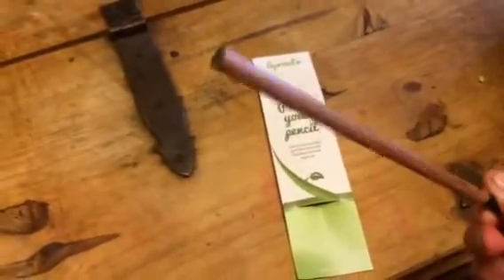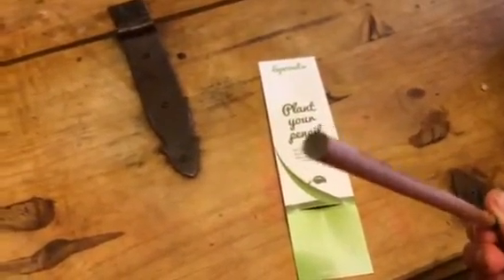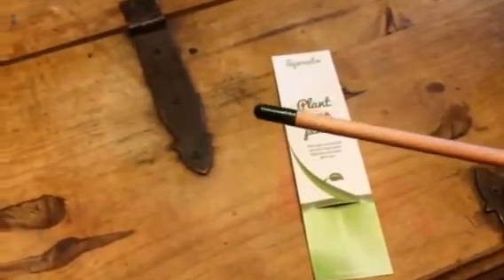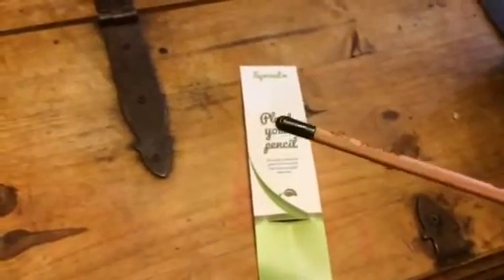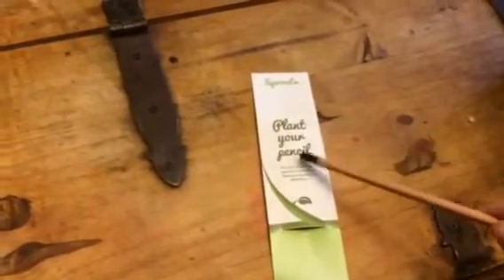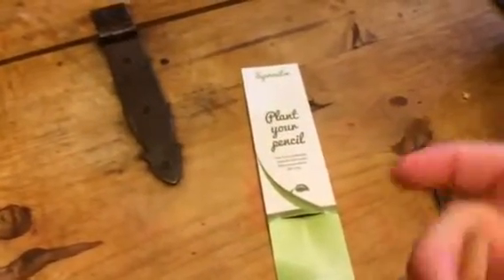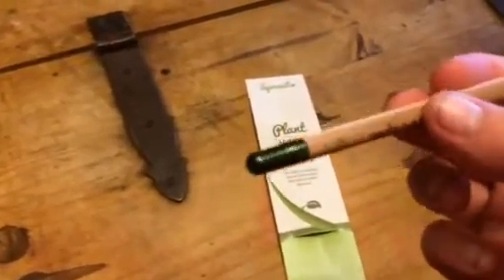It's a pencil, so you can shorten the pencil and write with it. But on this end, it kind of has this green end to it. And how this works is once you have used up this pencil, so you get it all the way down here to the bottom and you can't really use it anymore.